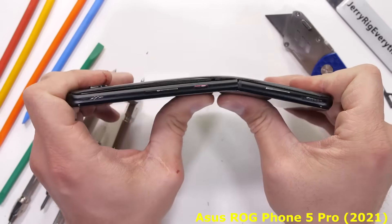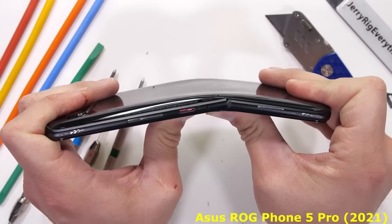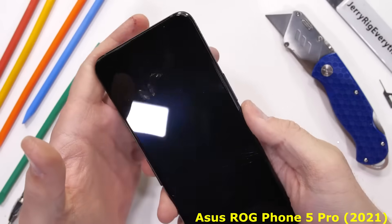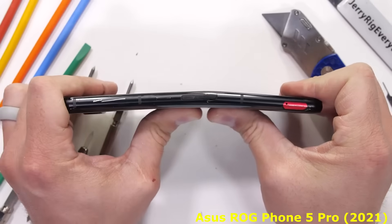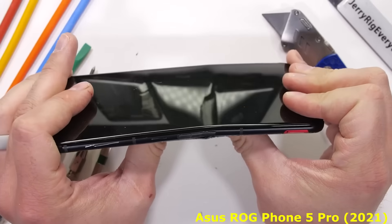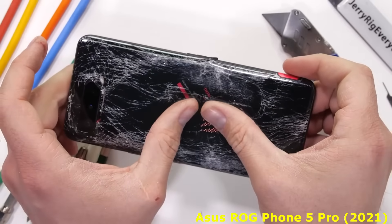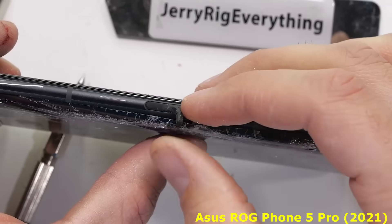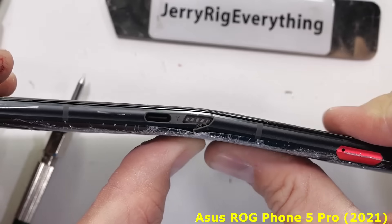This, of course, is not an ideal situation. A phone without a screen is like a car without tires. Finally, we'll flip the phone around to the back and try one more time — and right there next to the center USB-C and accessory port, we find another weak point in the frame. And just like Apple's iPad, it's game over for the ROG Phone 5.